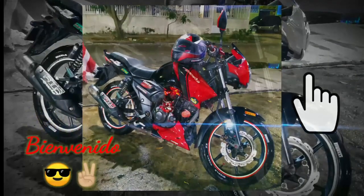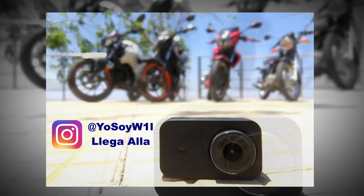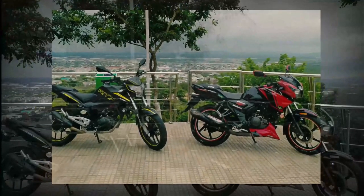Hola gente, lo sé, lo da Will. Hoy traemos algo nuevo para nuestra sección de reviews o impresiones con una moto que llegó al bajo cilindraje haciéndose notar, así que sin mucha intro, suscríbete y dale like que vamos a comenzar.